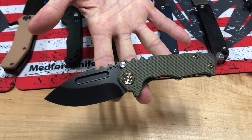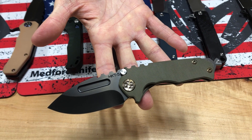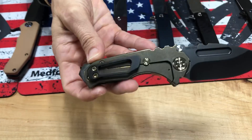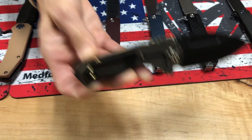Micro Praetorian G, S35VN drop point, PVD coated. Bronze hardware goes really nicely with the OD Green G-10 handle and bronze spring. Nice with the PVD clip — I love that two-tone look, the bronze screws with the PVD clip. Super cool.